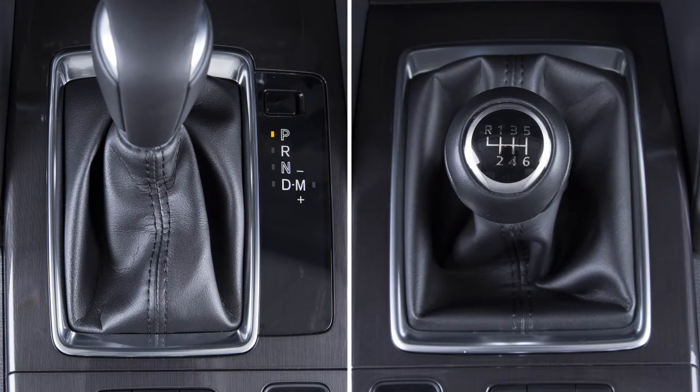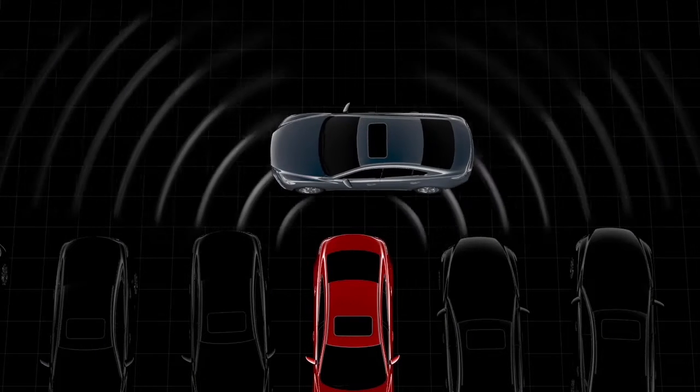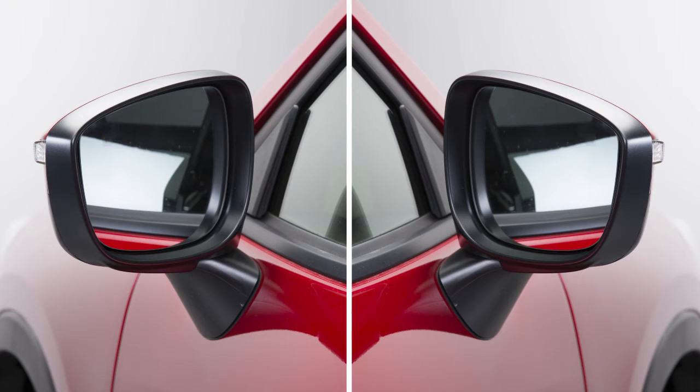The system operates when you put your vehicle into reverse. If a vehicle approaches from the left or right side, the BSM warning light flashes and the beep sounds. Be aware that the volume of the warning beep cannot be changed.